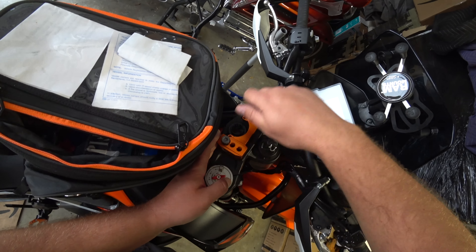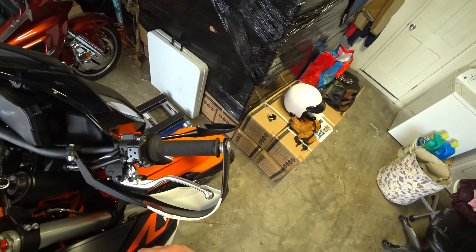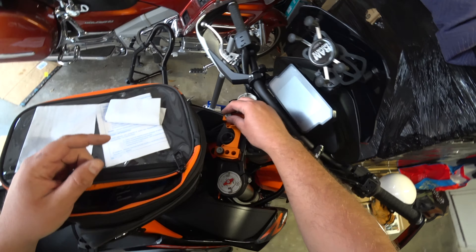Pretty straightforward process. I'm gonna bolt those into there, just repeat the process backwards.